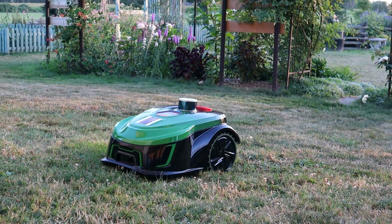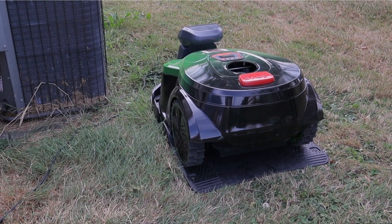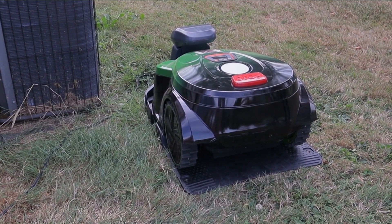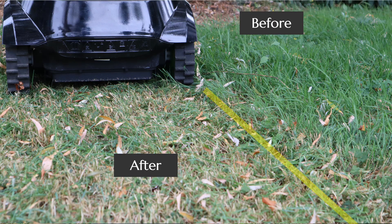If you've seen robot lawnmowers before, you may have had doubts about the fact that they need a sensor wire to go around the perimeter of the defined area. This one does away with all that. It uses newer technology — satellite guidance in real-time — and it also has a laser radar to help avoid obstacles. That combination means you don't have to install a sensor wire, and you don't risk it breaking and having to go out and repair it later.